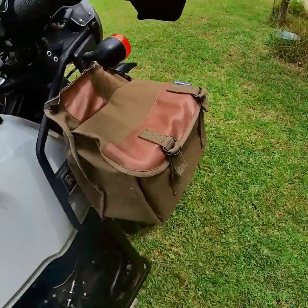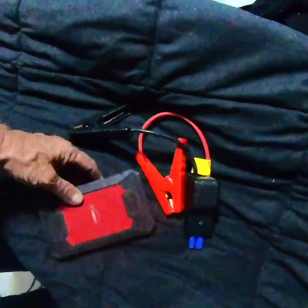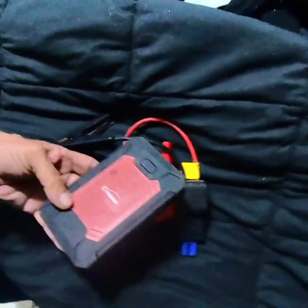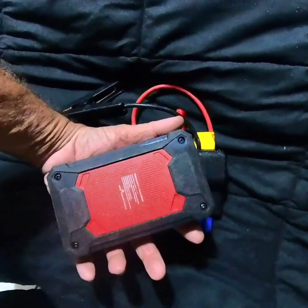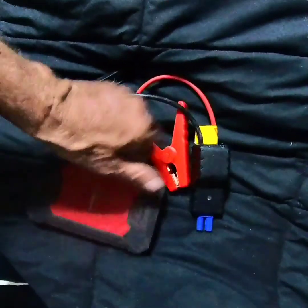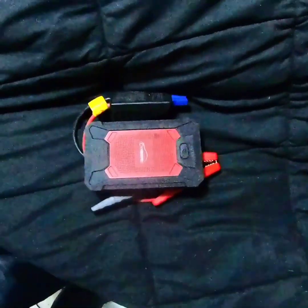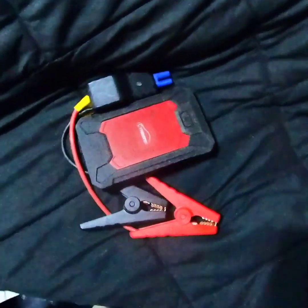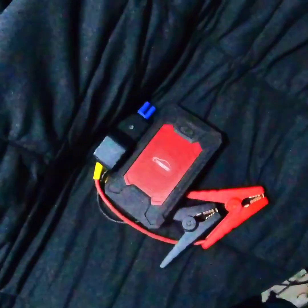Even after you replace the notoriously bad initial battery in the Himalayan, there's always a chance you'll leave something on and run it down. This little jump box has been a lifesaver through several motorcycles — it'll start a car easily and it's not very big. It also works as a power bank, though you want to save it for firing up your motorcycle. They're so small and inexpensive I really recommend one for anyone riding in the middle of nowhere, because AAA is not coming to rescue you in the backwoods.